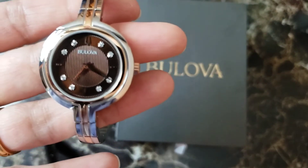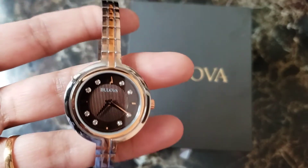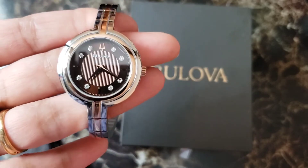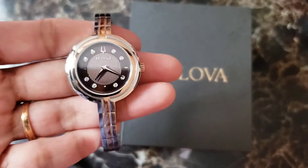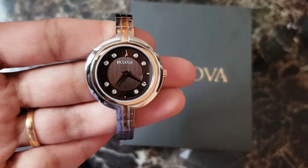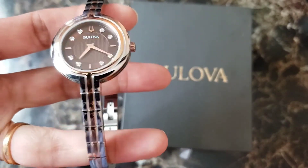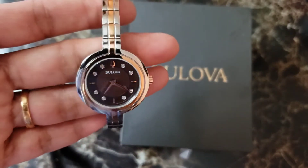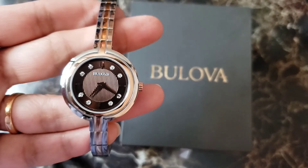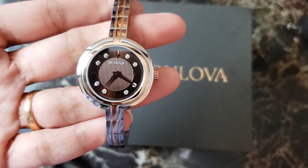If you think it will fit your wrist, you can buy it — it's really pretty and it's nearly half off on most websites. I hope you liked my humble review. If you like this watch you can still buy it, it's on sale, but I think I'm going to return it. Please like my video and subscribe to my channel. Stay safe, be happy, have a good day, bye!